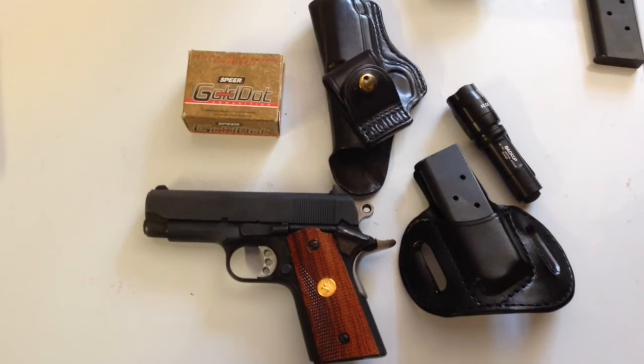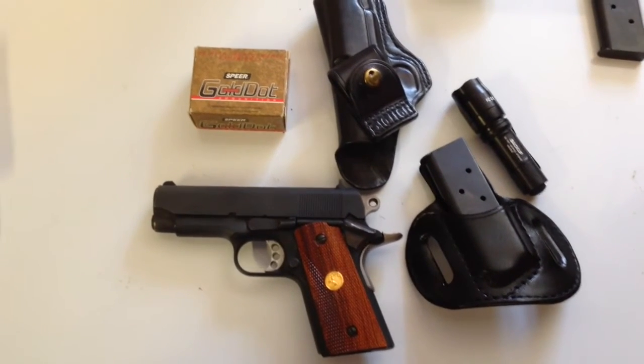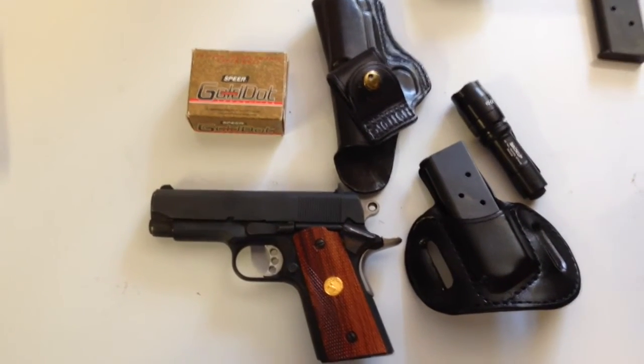Pretty soon I'll put some uploads of this gun in action. Thanks again — first YouTube video. Enjoy, see you next time.